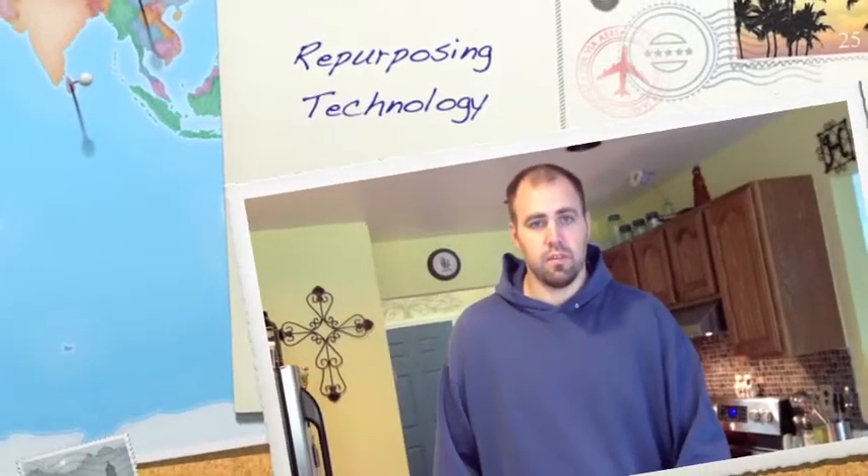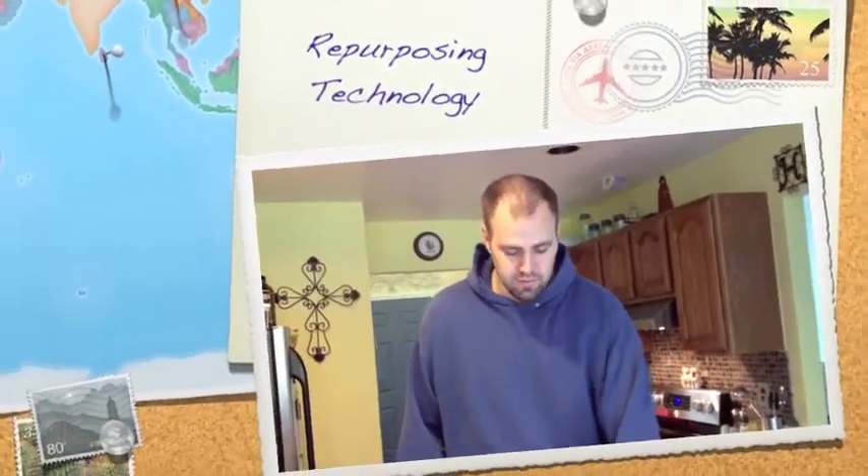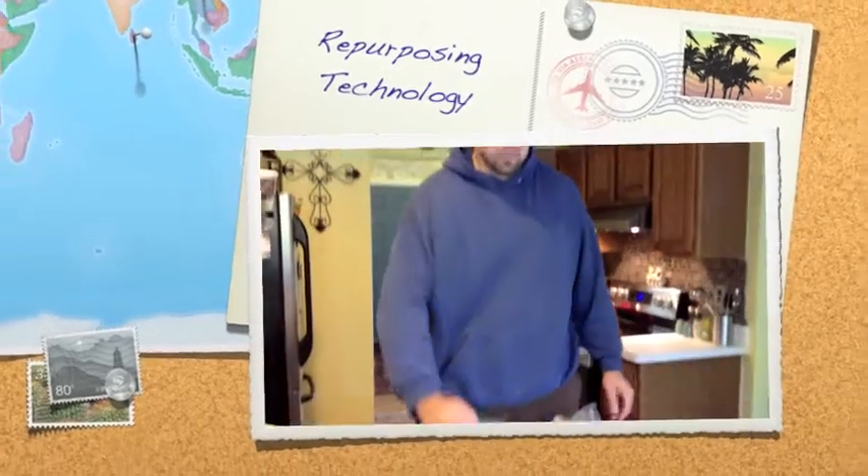My name is Jordan. I am doing the repurposing exercise and videotaping it. My wife picked out a regular sized bowl — this is the one we use pretty much for everything.